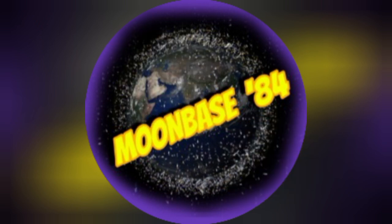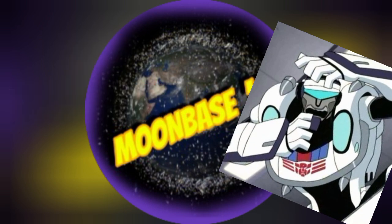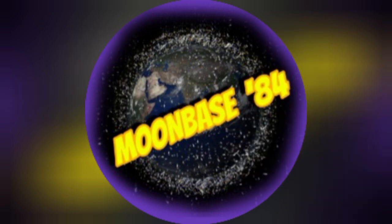Fresh off my hype for the show, I went through my toy collection to see what modern main characters I had from the show and what I would still need to build a collection. I thought it would be fun and potentially helpful to fans by sharing the checklist I came up with. Please like, subscribe, and all that jazz. Now that the YouTube begging is out of the way, here is my checklist for the most current Transformers toys.